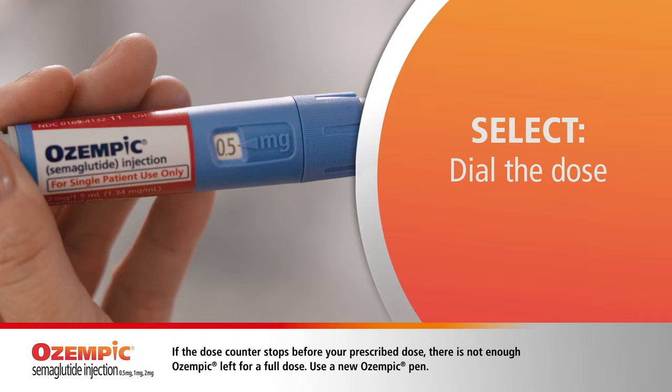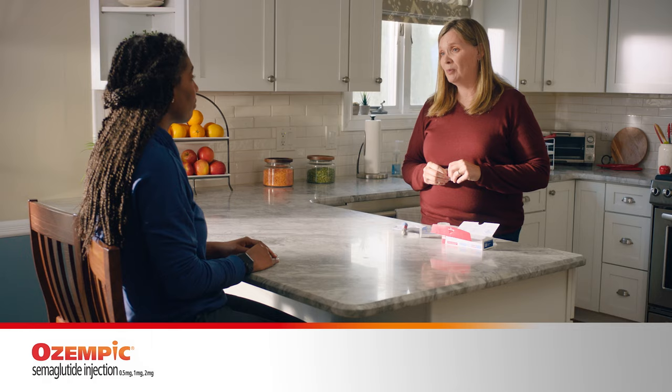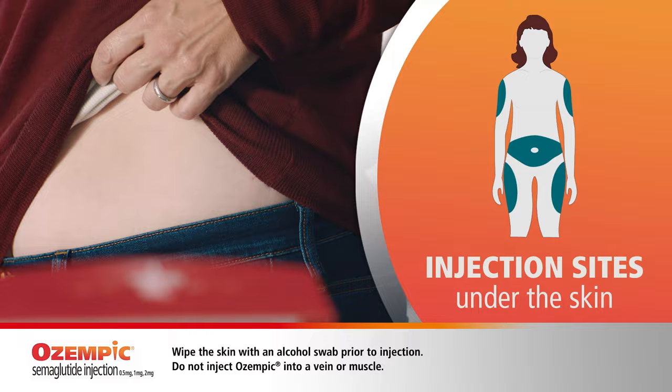Now it's time to select the dose. All you gotta do is turn the dose selector until the dose your doctor prescribed appears in the dose counter. Last time I injected into the skin on my thigh, but you need to rotate where you inject each time. Sam was saying you could inject into the skin on your stomach. That's right, and your upper arm too. So once you pick your spot, it's time to inject. Today, I'll be injecting into the skin on my stomach.